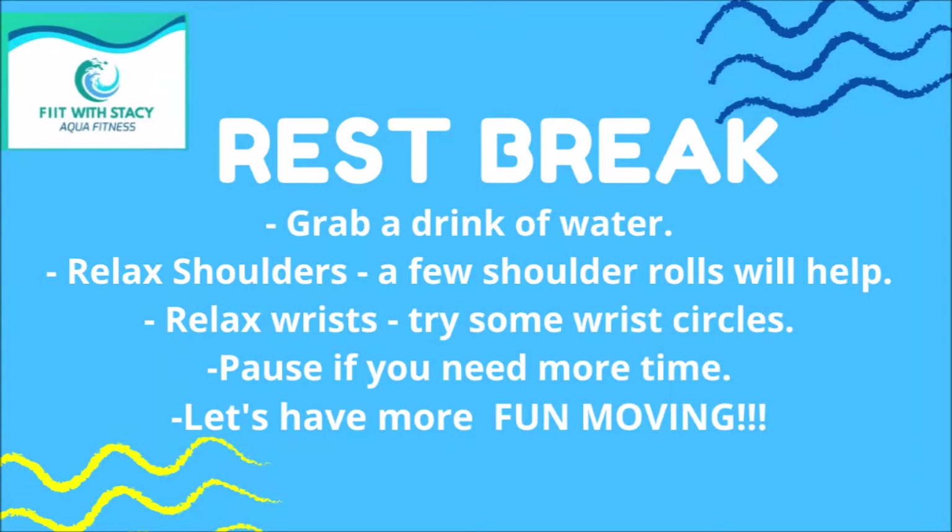It's time for a quick rest break. Just shake out the shoulders — a couple of shoulder rolls will do — maybe some circles of the wrists, and take a nice big sip of water. Then come on back when you're ready.